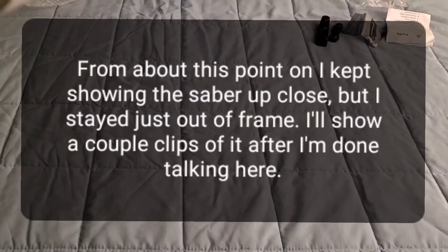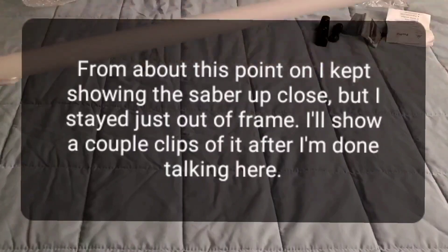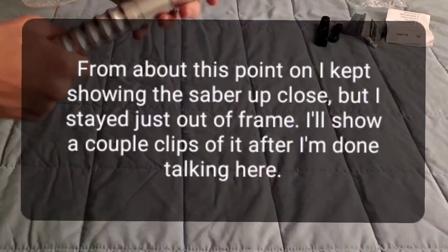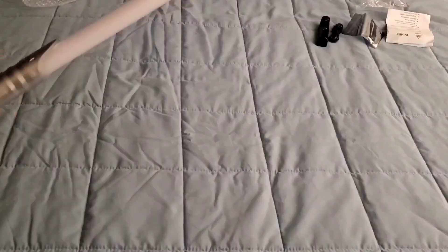It's very light actually. I expected it to be a little heavier, but it's very light. I guess that kinda covers the unboxing.